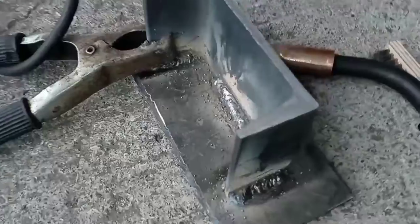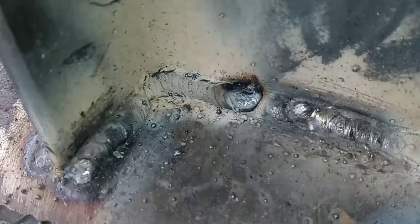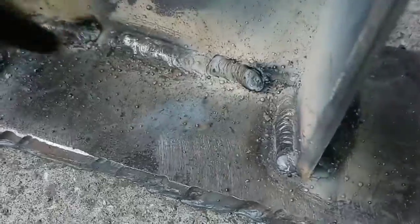When you run a bead and get done with the weld with gasless flux core, it's going to look like this. What you want to do is get your chipping hammer in there and chip the main crust off of it.